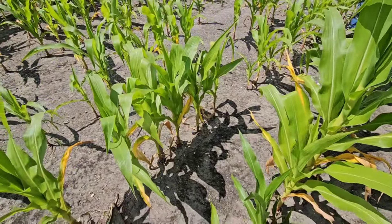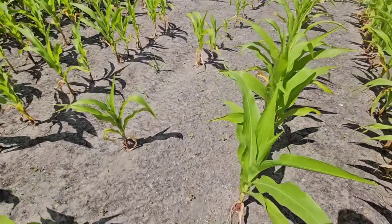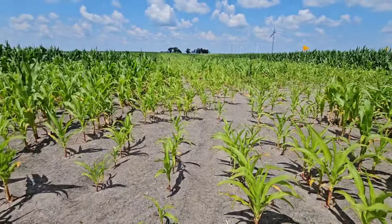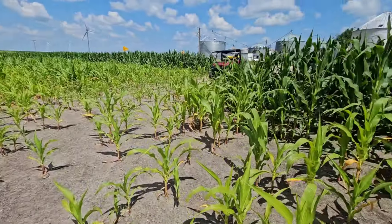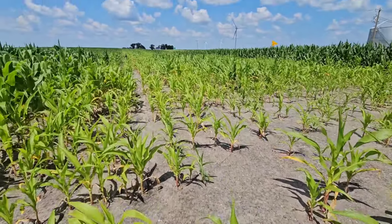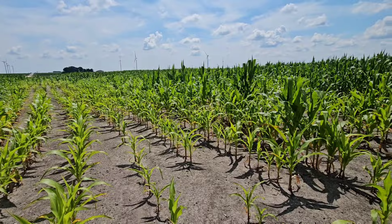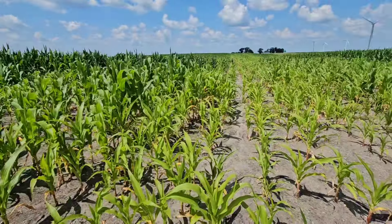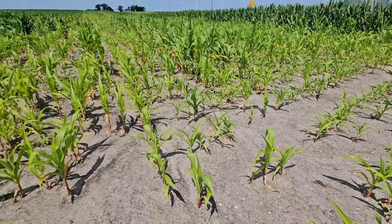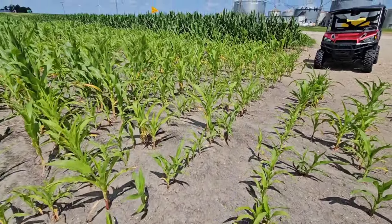Some pretty corn here. Just had the plane spread some urea. Now with all the rain that we've had, we actually need a rain, so it probably won't rain. Some of this is compaction too, but it's just been too wet. Can't get to the nitrogen, so trying to help it. Maybe a waste of money.